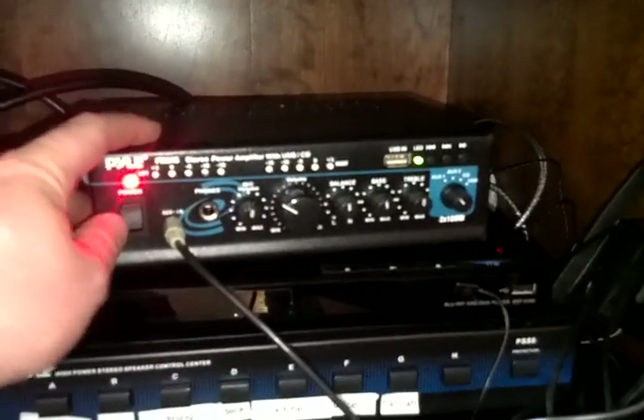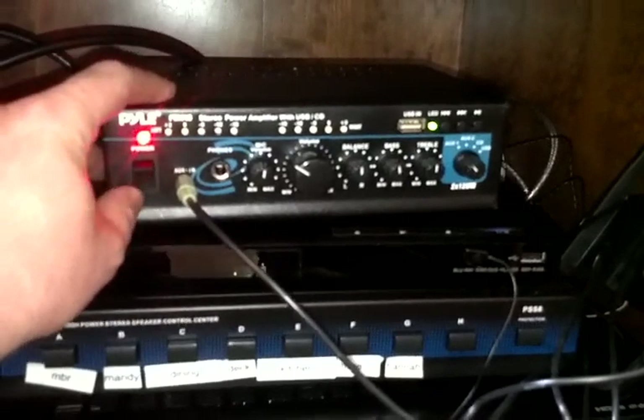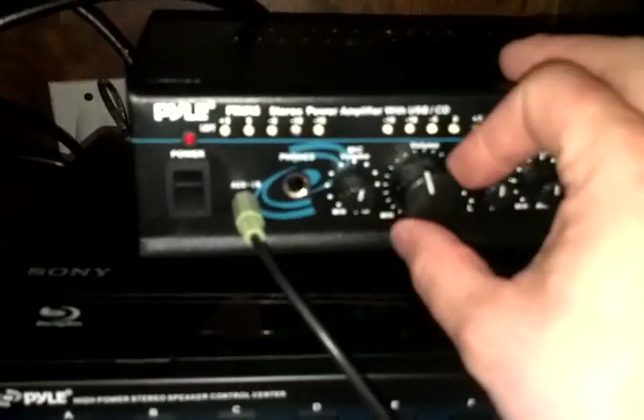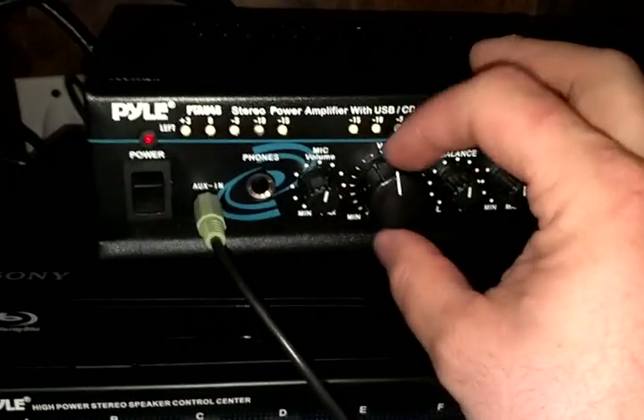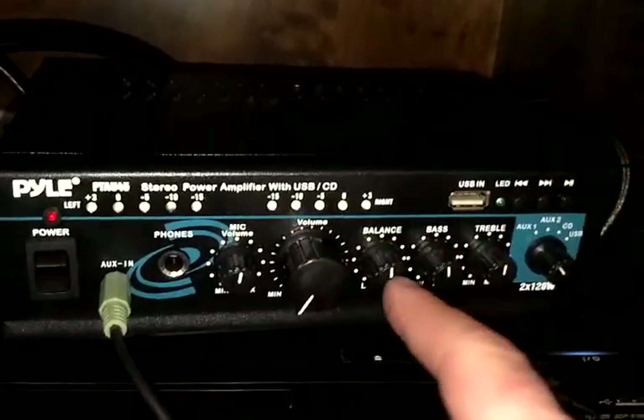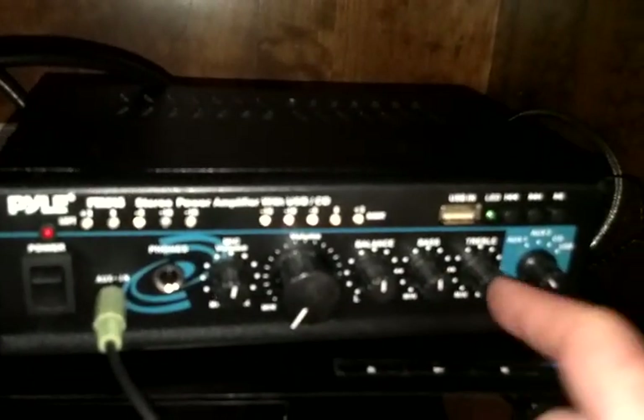The way to get that system working is this top amplifier needs to be powered on right here. This is the master volume control for all of the rooms in the house. I probably would not turn it past about 70%. You've got your balance, bass, and treble controls.